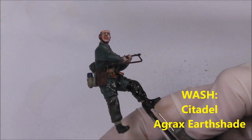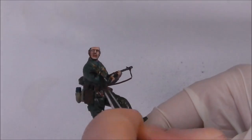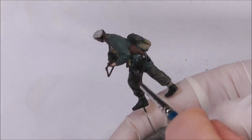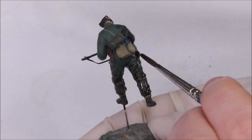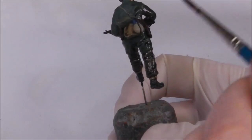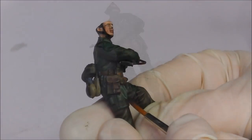With all that allowed to dry, now I'm going to add our shade to the model. As always I'm going to use Citadel's Agrax Earthshade — it's my go-to wash for painting figures. I'm going to paint this over basically everything with the exception of the metallic parts of the weapon. I'm applying it pretty heavy. I want this figure to look quite grimy — like a grizzled veteran after many months of fighting either in the town or the monastery at Cassino. I really want to make this guy look grimy and war-torn.